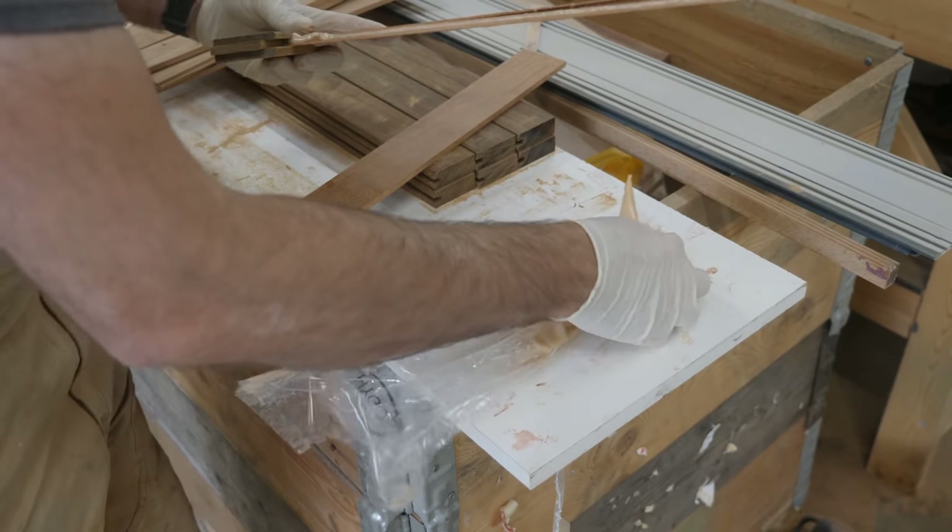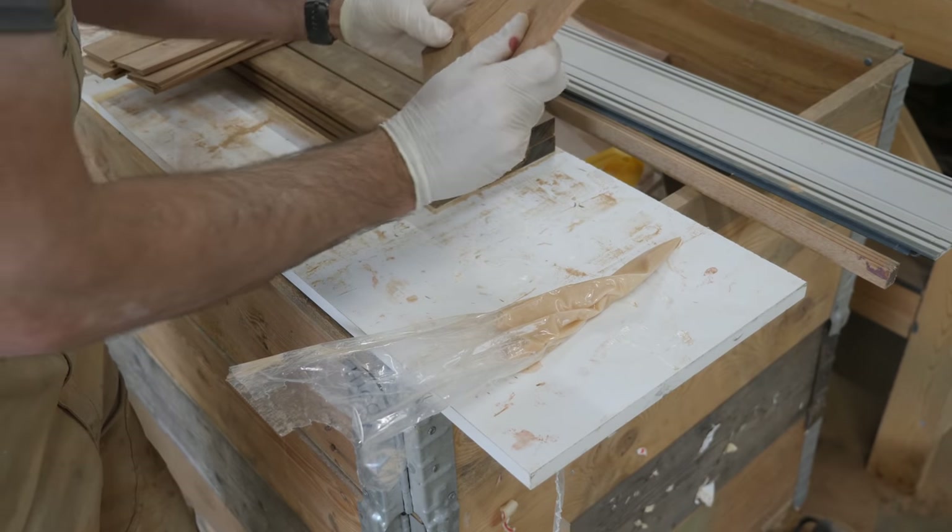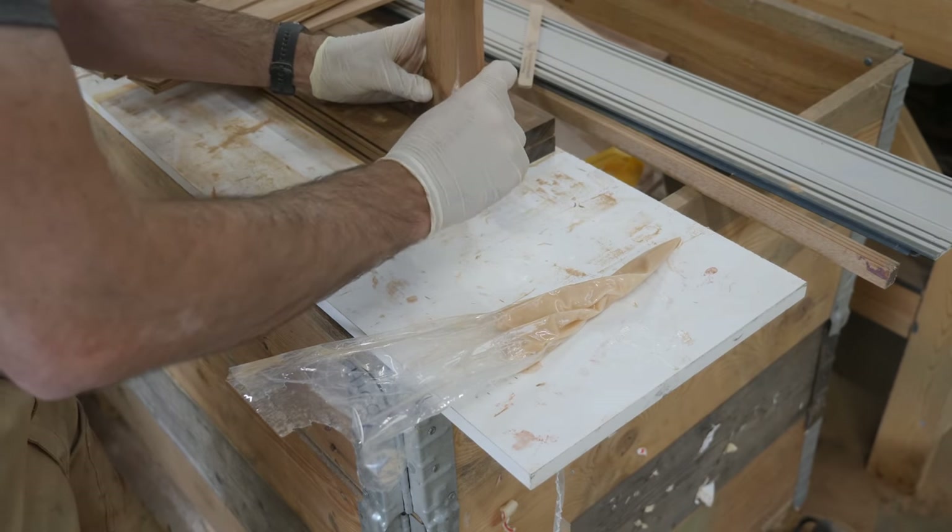The thickened epoxy does look a little bit light in color, but it does tend to get a little bit darker once it cures, so I think this is a good match.